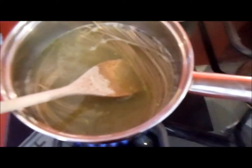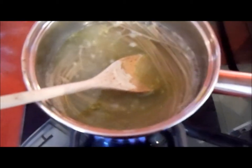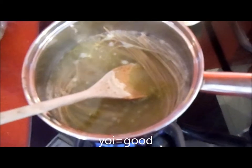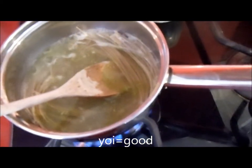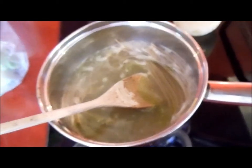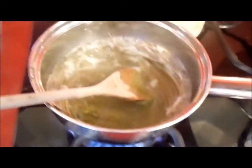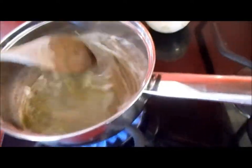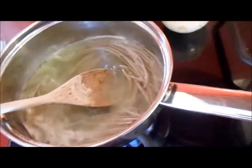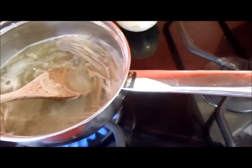These soba noodles are so good — 'yoi' means good in Japanese. If you want to say it's delicious, it's 'oishii', and if it's yummy it's 'umai'. It's smelling good already with all the cabbage.